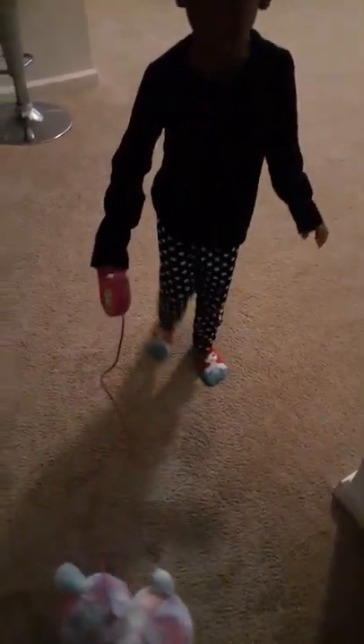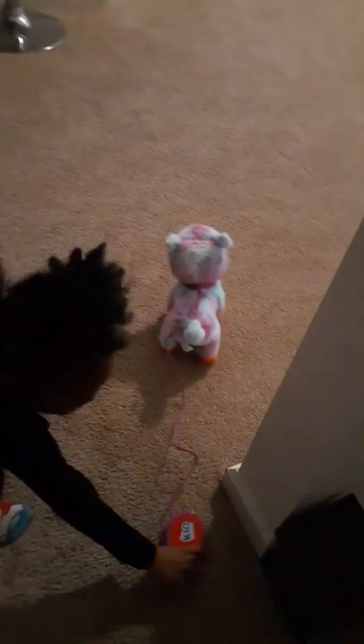Walk, walk around. Stop! See? He makes noise. There are two buttons on here. The buttons do different things — one button controls the tail, and the other one makes it walk.